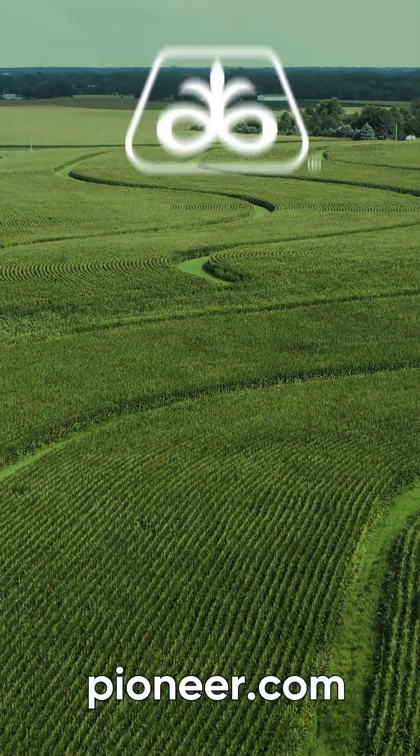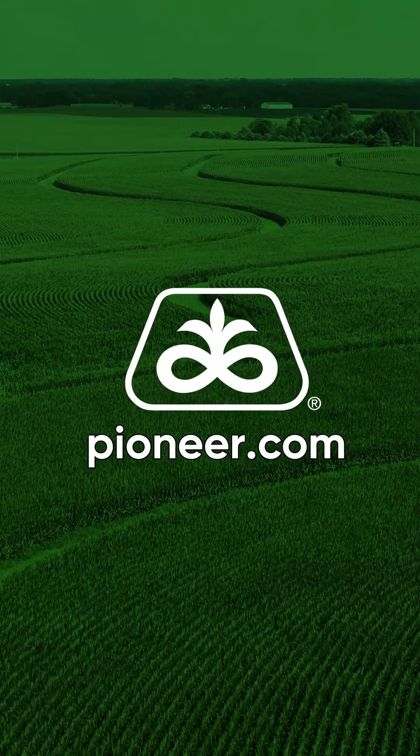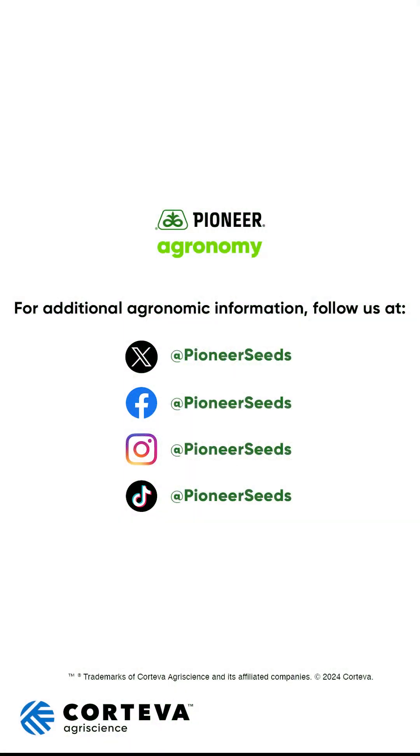Hope this helps. If you've got any questions, don't hesitate to reach out to myself or your Pioneer sales rep — we'd be glad to come out and take a look at your field and help with making any management decisions on your operation. That concludes this Pioneer Agronomy video podcast. Visit our page on pioneer.com and follow us on Twitter and Facebook for more agronomy insights.